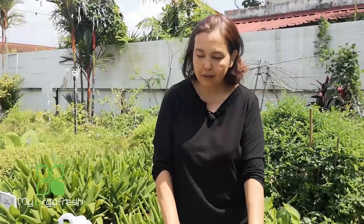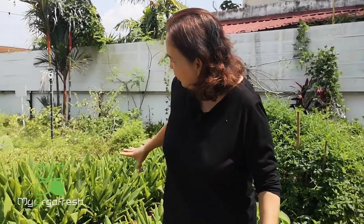Hi guys, how are you doing? The reason I'm doing it over here is because I want to show you the plot behind me. We're having the finger root plant somewhere along this part — there's quite a lot here. Today I would like to share with you a very quick tip.